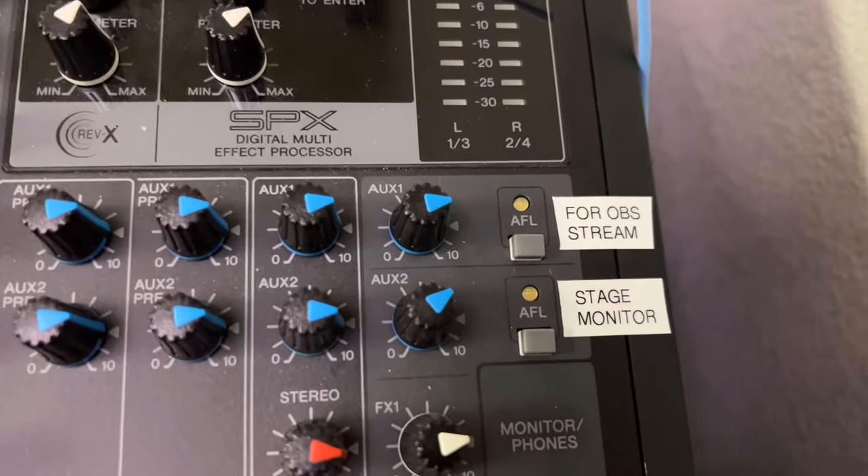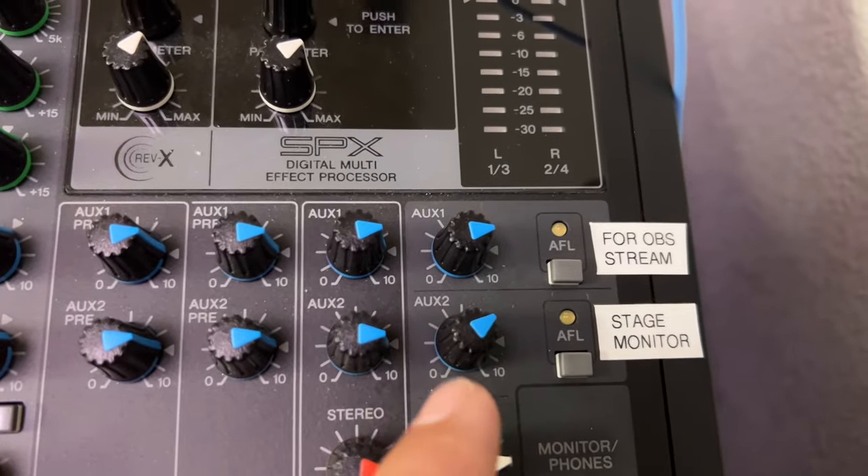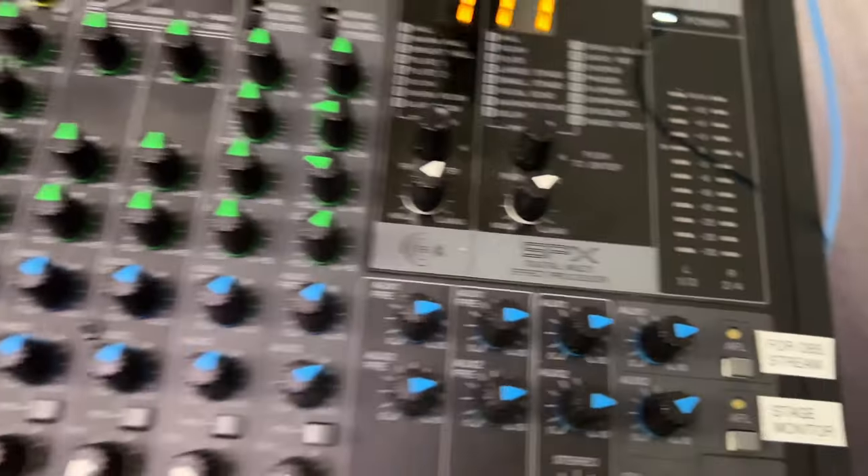This main slider here goes to the main speakers. And then you have your Aux 2 and Aux 1 — these are your master auxes. One is for the stage monitor and one is for OBS.